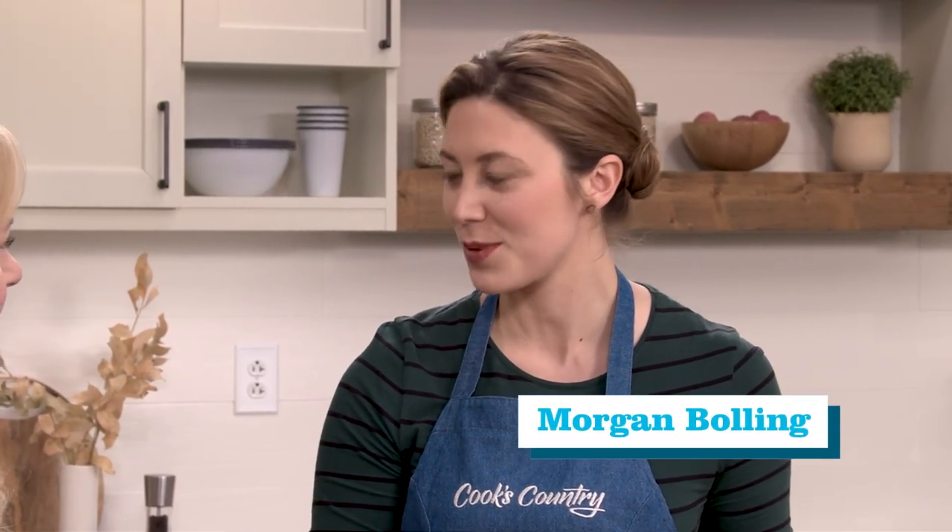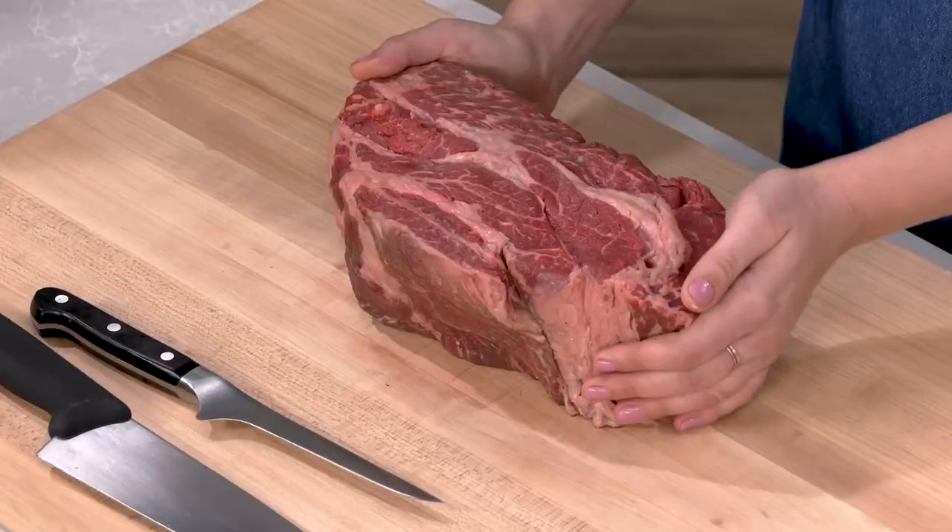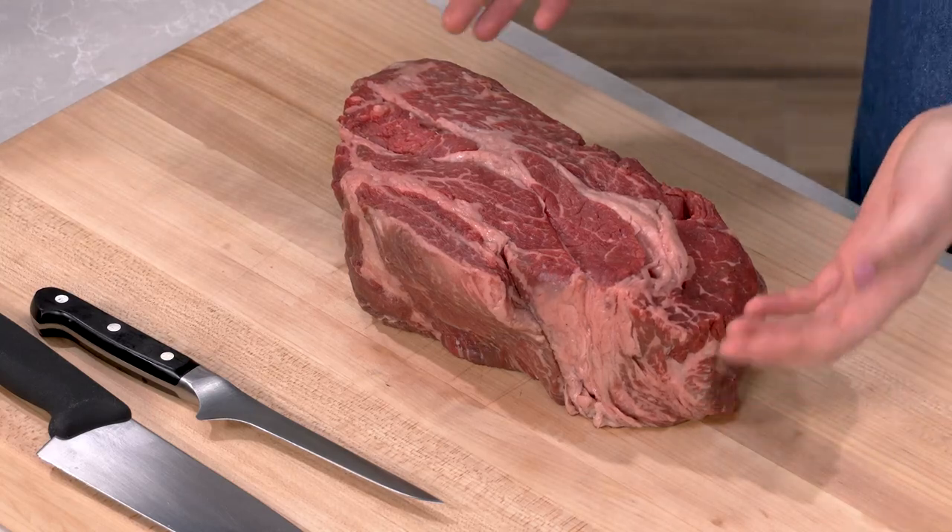Morgan explains she's going to show how to make chuck roast into a roast beef that rivals any other holiday roast. Bridget describes it as dressing up chuck roast. Morgan confirms: I have a five-pound chuck roast, and in order to make this a holiday-worthy roast beef, you have to do a little bit of prep to get there.